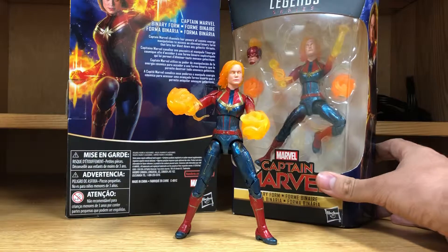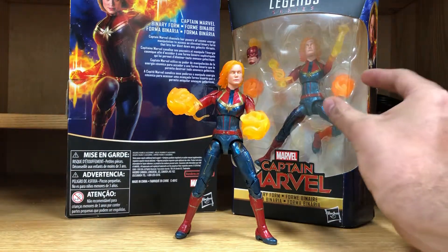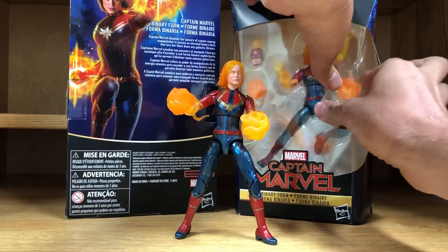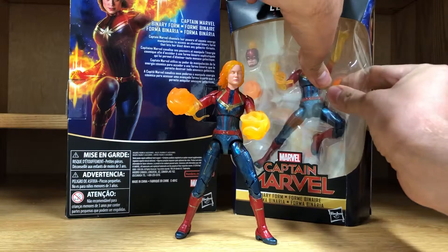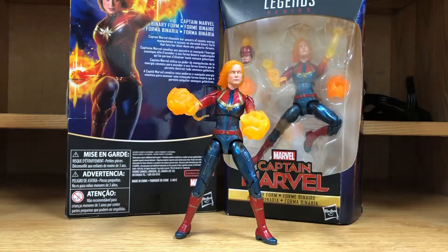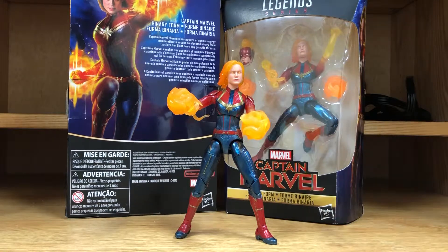I guess this is how they're doing it now because I haven't seen any other ones, but now you can basically pull off the plastic in the front. I'm not gonna really try to damage my box here, but for people who either steal figures or swap them out, I think this just makes it easier for them. I think it's terrible with the package design. Maybe it's saving them money — that's what I'm guessing why they changed it like this.